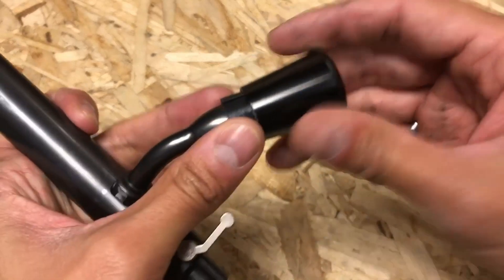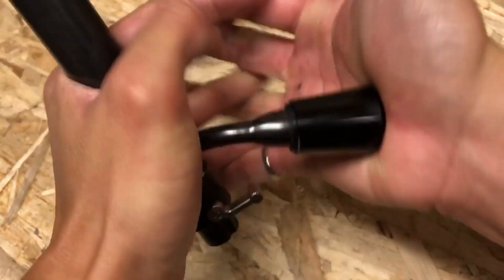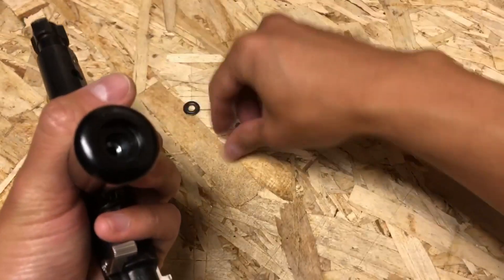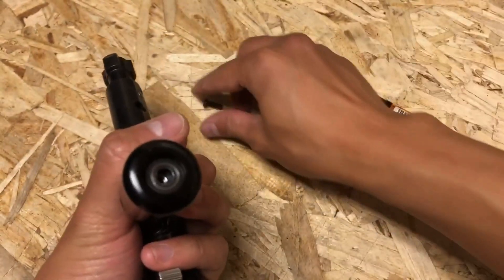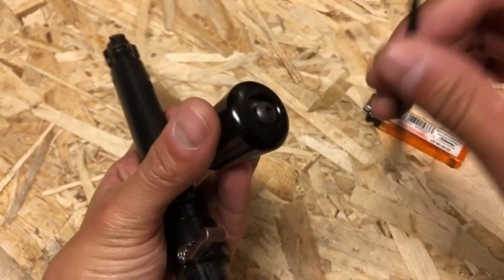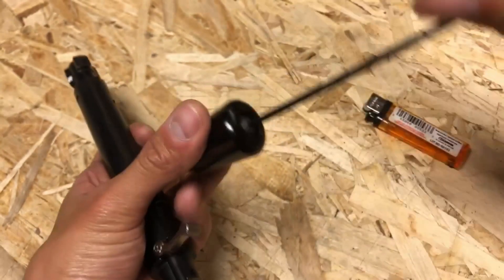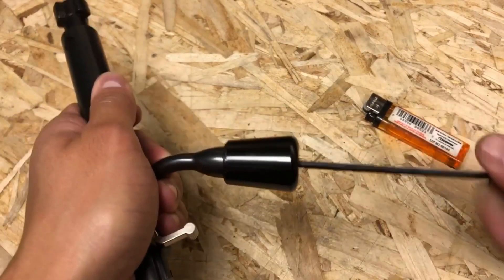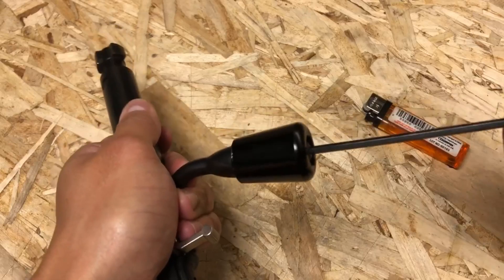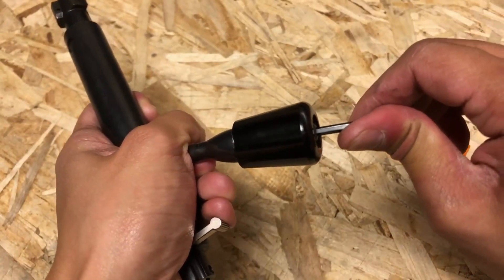Next, take your sleeve, put it over the insert, and push as hard as you can. There will be a thread — take your washer, take your screw, and an eighth inch allen key or allen wrench, and then slowly snug up the extended bolt knob. You don't need to spin it very hard, and you'll feel the assembly snug up.